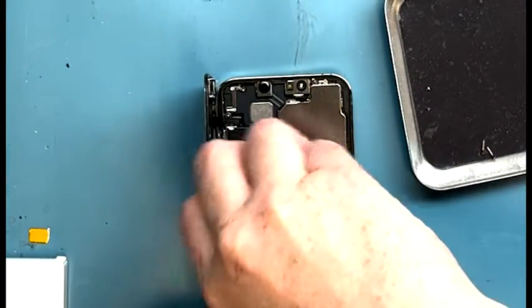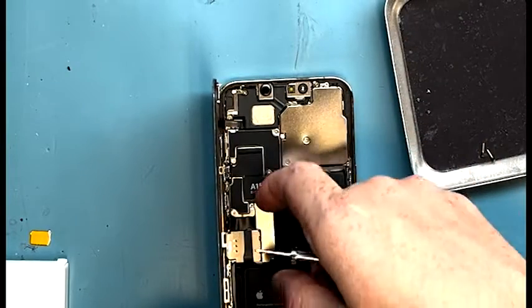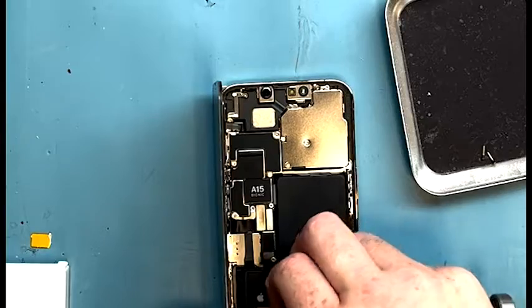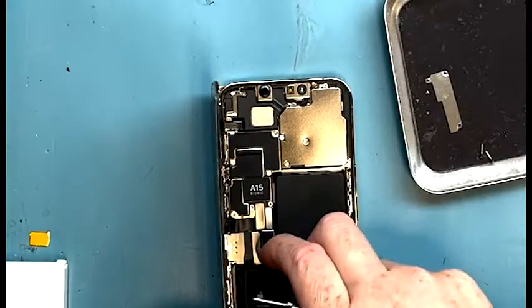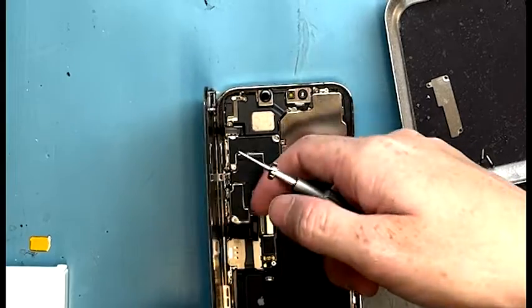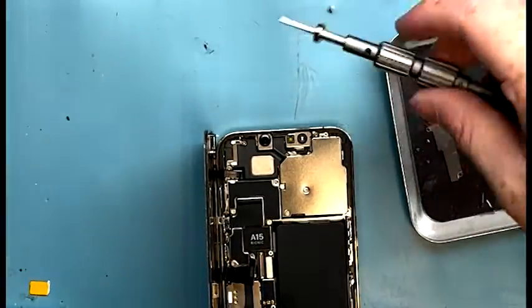We got the bracket off. I want to show you the battery connection — it's right on the bottom underneath that pad. You want to disconnect the battery and disconnect the screen, then work your way over to the proximity sensor.